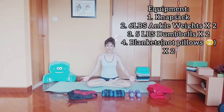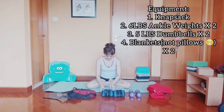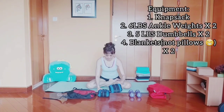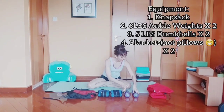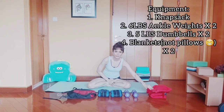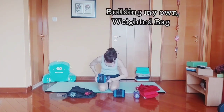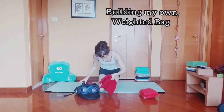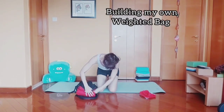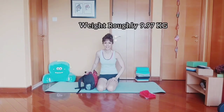Here you see I have the equipment to build my own weighted bag. I have here an empty knapsack, two ankle weights six pounds each, two dumbbells five pounds each, and some pillows to cushion my back — around almost 10 kg.